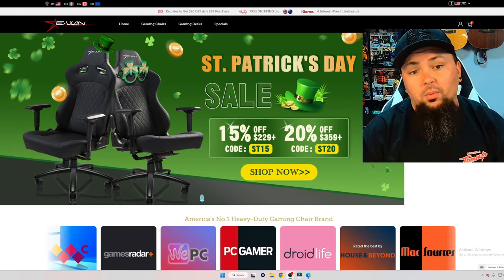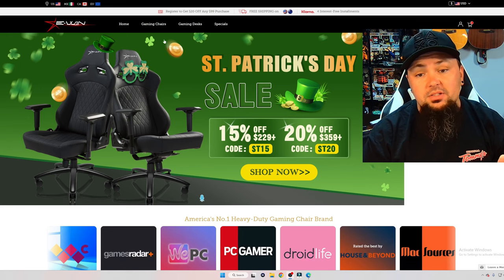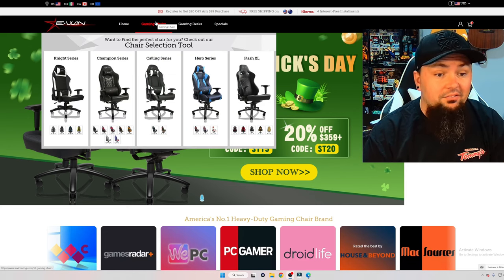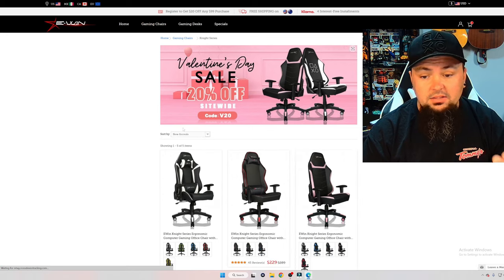This chair is amazing. They do have other products available — this is a mid-tier chair at around $300 with the code MonkeyFlop. Let's go ahead and check out their website. We're now on EwinRacing.com — you can use coupon code MonkeyFlop for an additional 20% off. Let's go over the gaming chair options they have available.